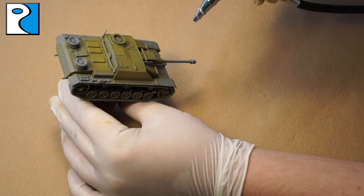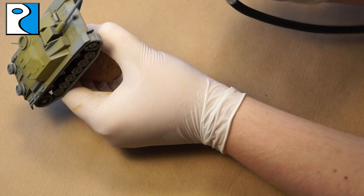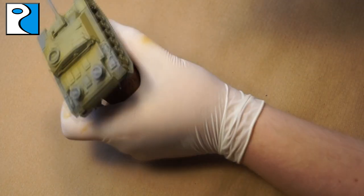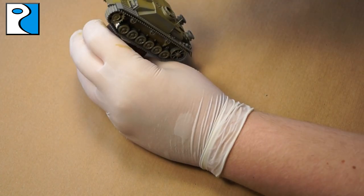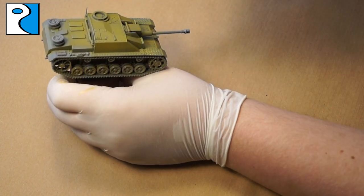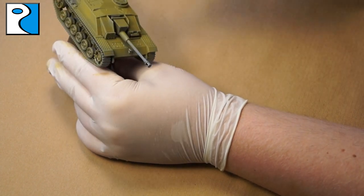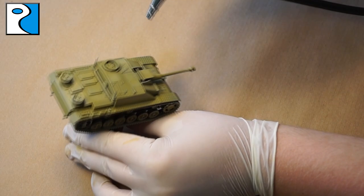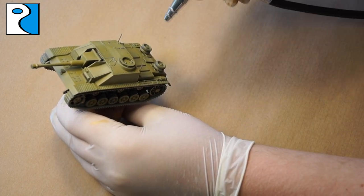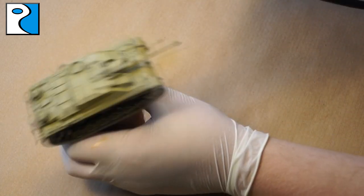The next color we apply is Dunkel Gelb Base from Ammo of Mig Jimenez, applied in areas where gray is still showing. I feather out the shadow color by applying a bit on top for a nice pre-shading effect. There are variations: use more highlight colors for a lighter Dunkel Gelb, or more base color for darker. Ammo of Mig also makes Dunkel Gelb Shadow and Dunkel Gelb Shine if you want to go to the extremes.